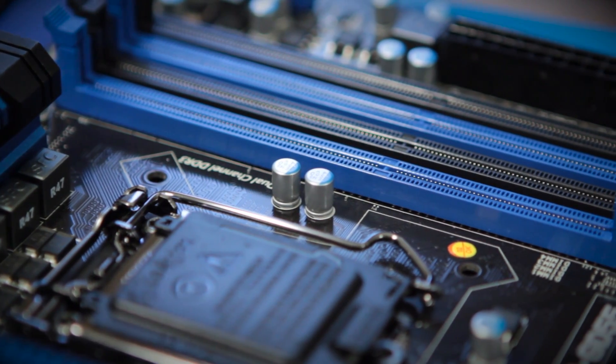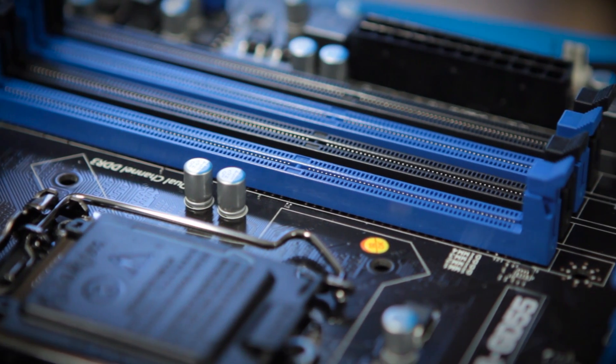Welcome back, Technoids. Elric Ferris here once again on the Motherboards.org YouTube channel to bring you guys the unboxing and full review of the MSI Z77A-GD55 motherboard.